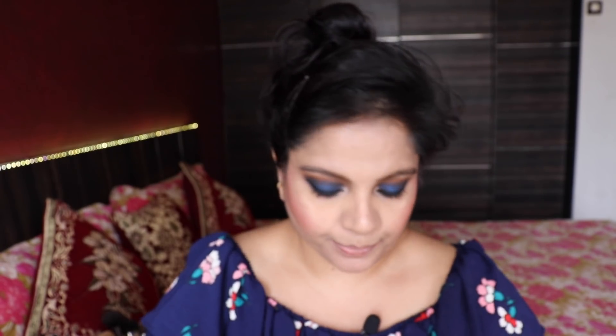For lipstick, you can go nude, wear a red, or a dark pink — it doesn't really matter. Personally, I like either a dramatic eye or a dramatic lip, very rarely both. So I'm going to take the L'Oreal Infallible Pro Matte Gloss in shade Statement Nude and add this very soft matte lip cream.